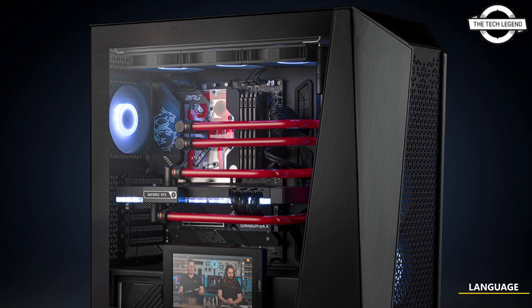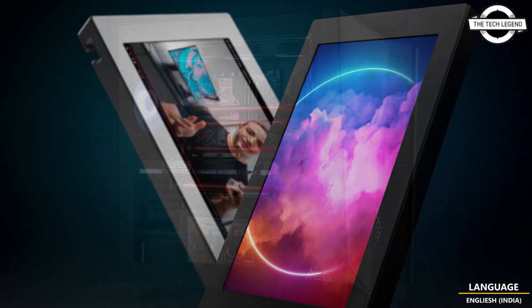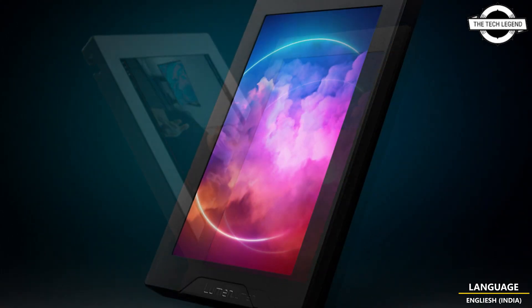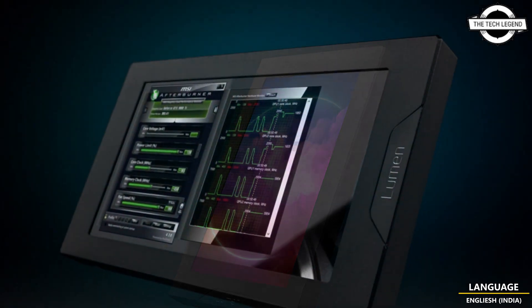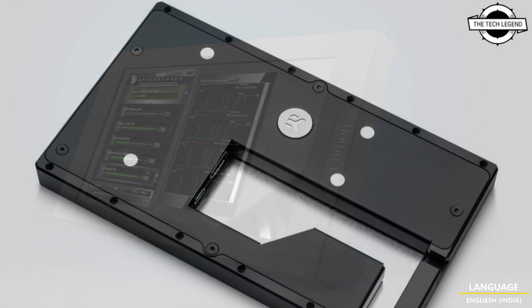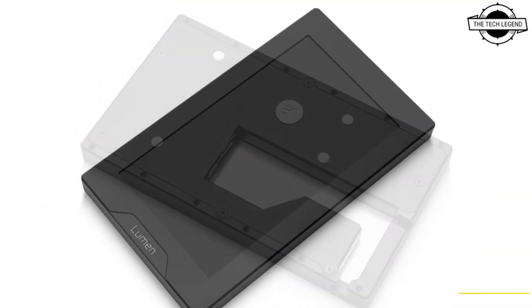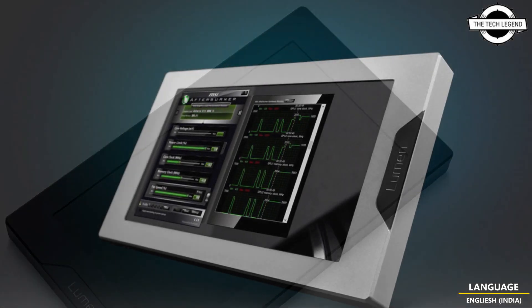Hello friends, welcome to the Tech Lesson channel. Today I will talk about the EK Quantum 7-inch LCD case screen. EK has launched its first external screen for PC — the EK Quantum 7-inch LCD. The Quantum series 7-inch screen is a stylish and functional addition to any liquid cooling setup. This is a high-quality IPS screen designed to be mounted inside the PC case.